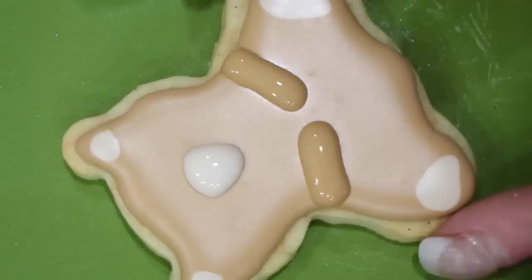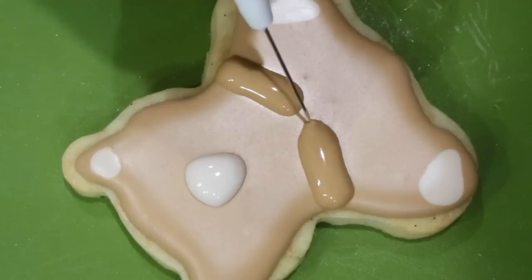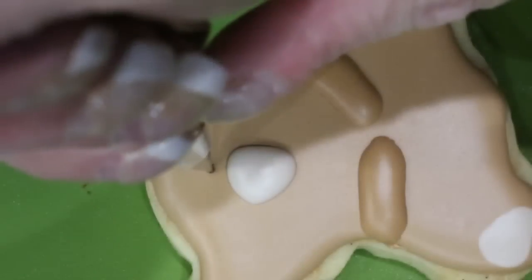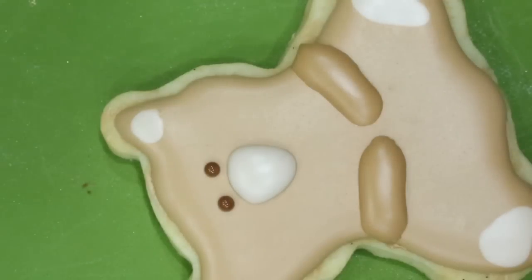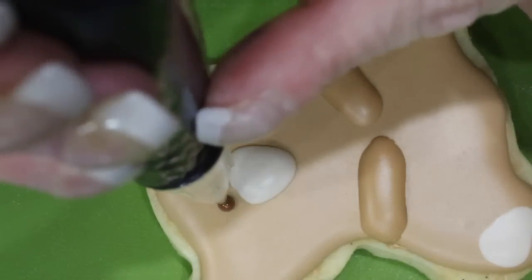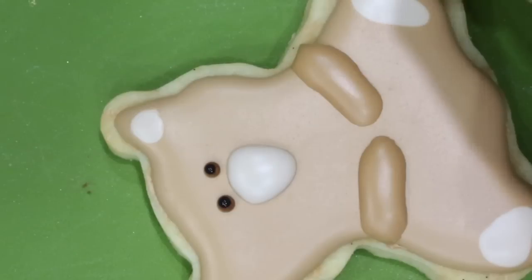Allow the cookie to dry for about an hour before going on to the next step. With chocolate brown flood consistency icing and a nozzle number one, pipe in his eyes. Then with a nozzle number one and black flood consistency icing, pipe the pupils in. Add a little dot of white for the highlight in his eyes.